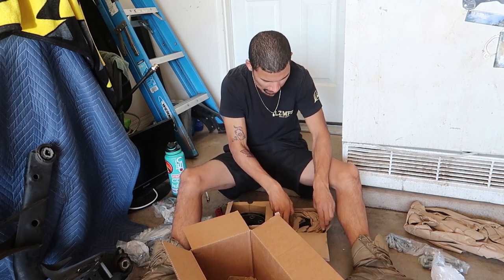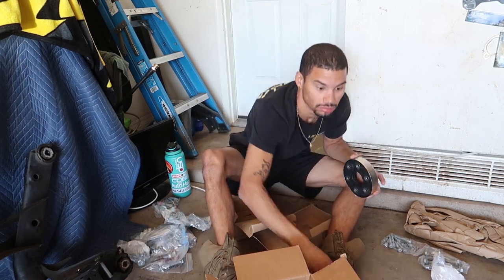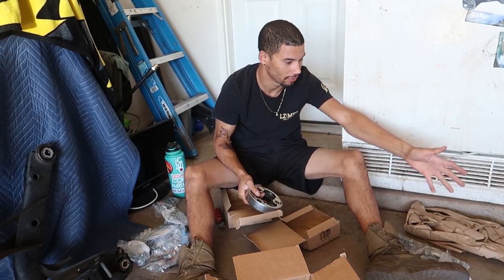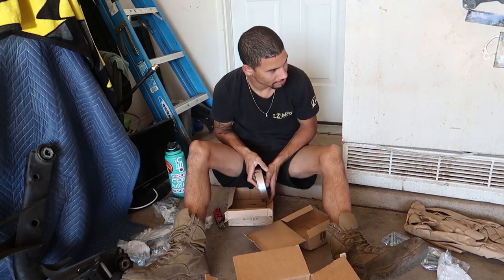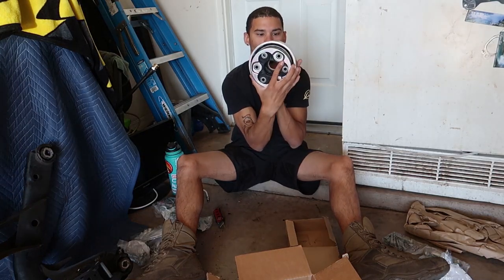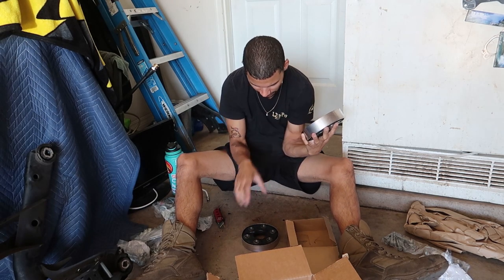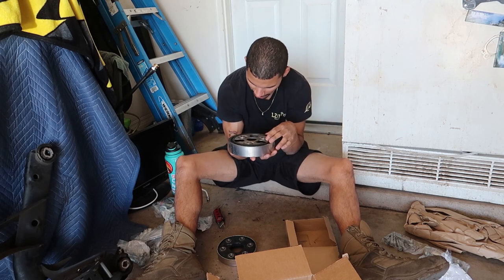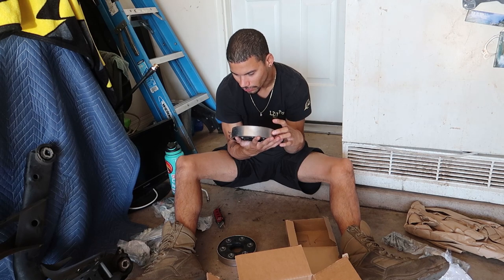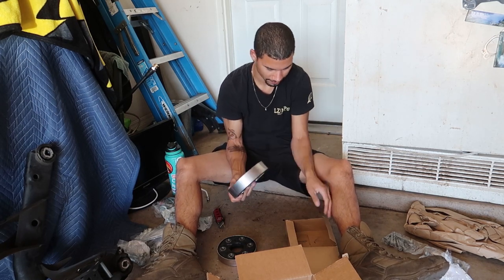They look about the same... oh, no, one's way bigger than the other so it should be pretty obvious which one goes where. These are huge, they're heavy. There's quite a size difference — we'll match these up real quick to get the old one out and get to going. This is pretty neat. This one I think is the back one — yeah, for sure it is. It looks way better than mine; you definitely can't see through this one. You can see through that old one — we'll do a little comparison.